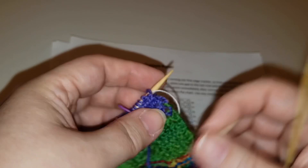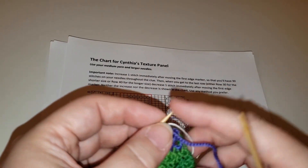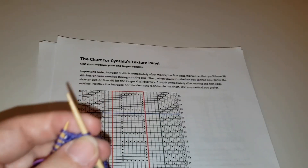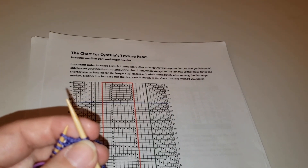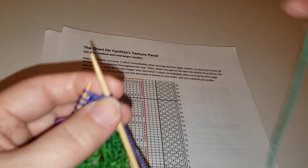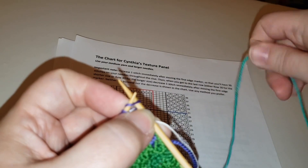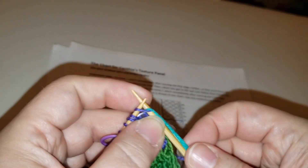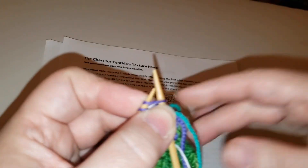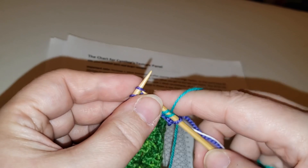What types of increases might you want to use? My favorite is a make one — you can do it left or right. I tend to do whichever one is easiest at the moment and not worry too much about which way they're leaning, because it doesn't actually matter a whole lot. You're always going to do your increase or decrease right after that first edge marker on the first row.